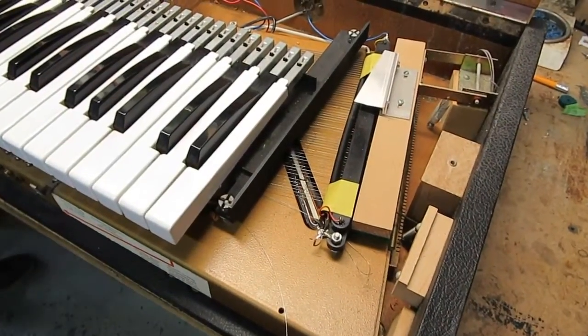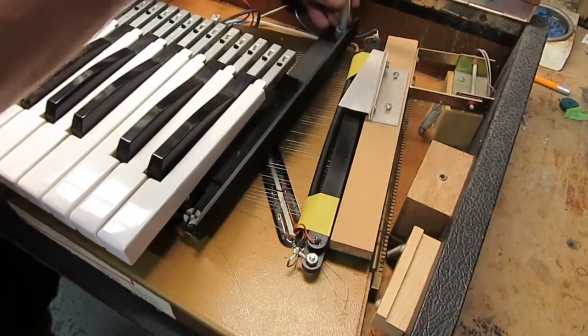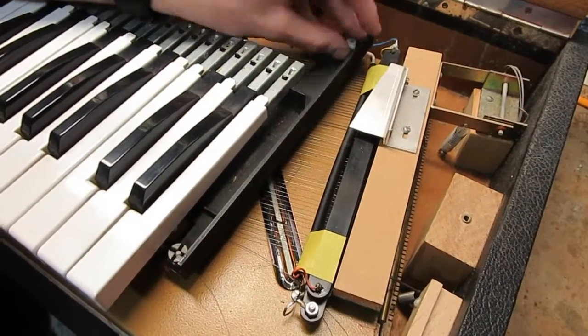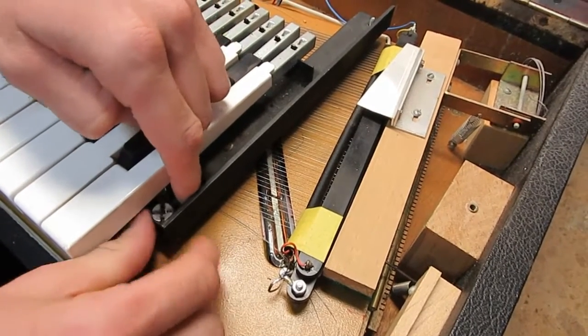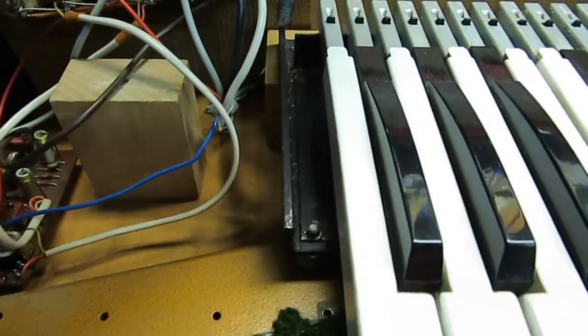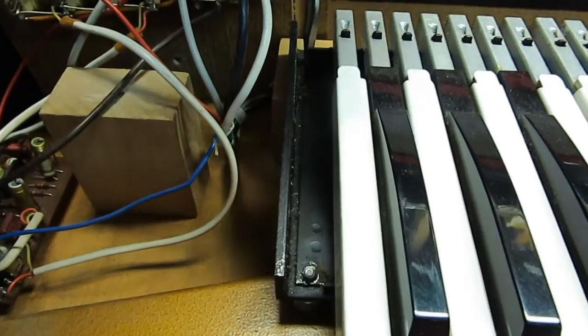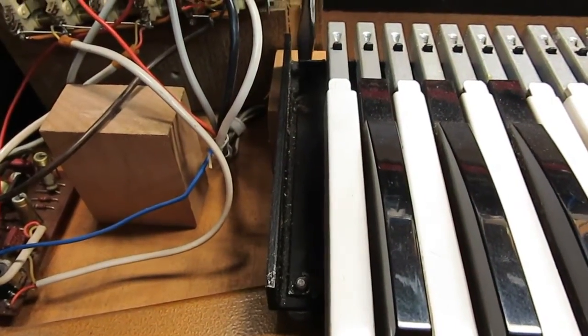With a flat head screwdriver, underneath you're going to see two screws that are holding down the metal key frame. You're going to want to remove them, and then one on the left hand side. In the rear there will be a wood screw, slot head, that goes into a wood support block.